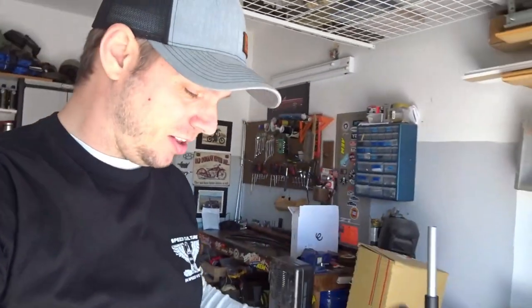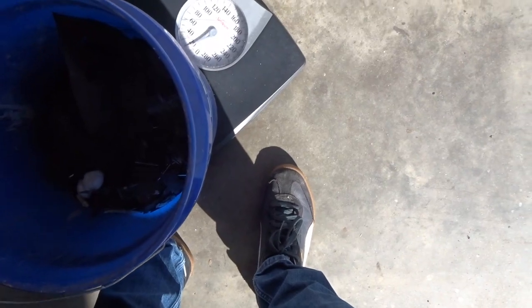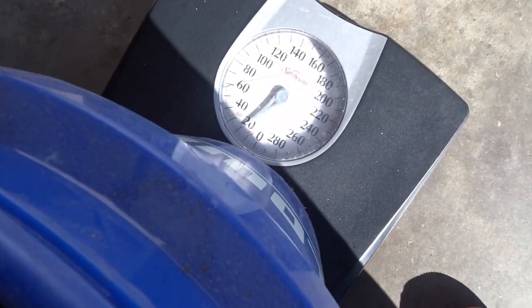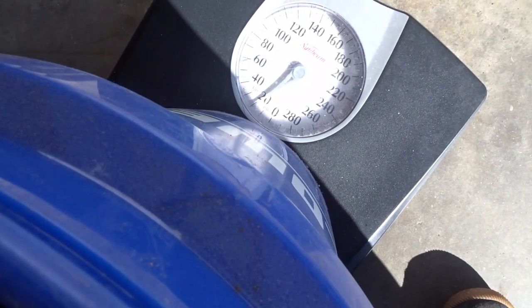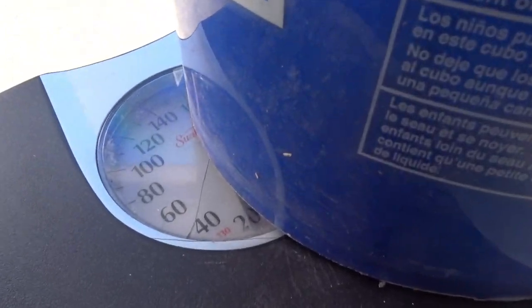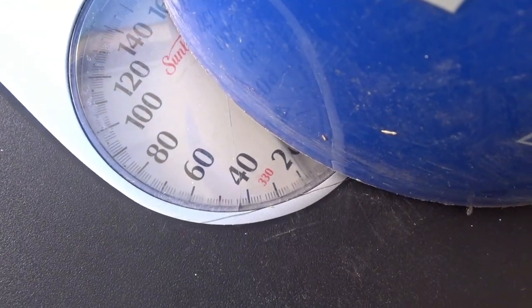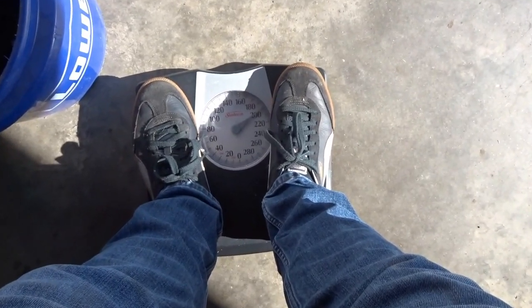Let's talk about weight reduction. Check this out — I got the scale, just an old tired bathroom scale. This here is a bucket of rust that I pulled off the Jeep. The rust TJ, called it that for a reason. That is almost 20 pounds of rust. It's literally like 19 pounds of rust.